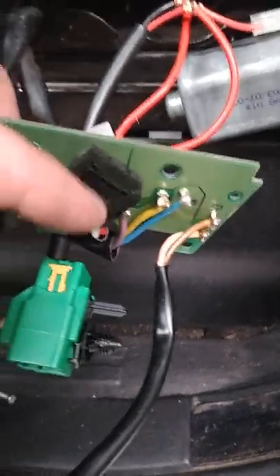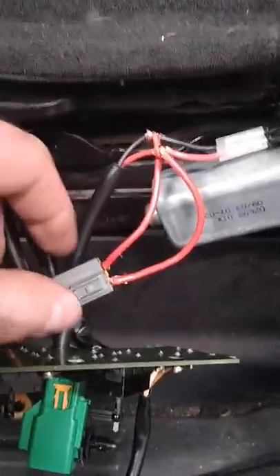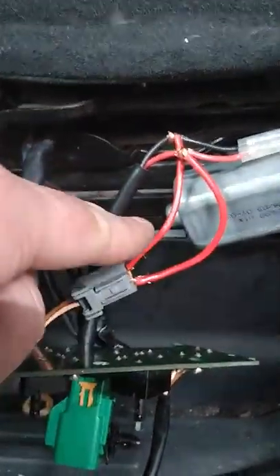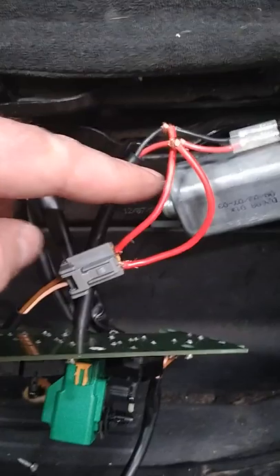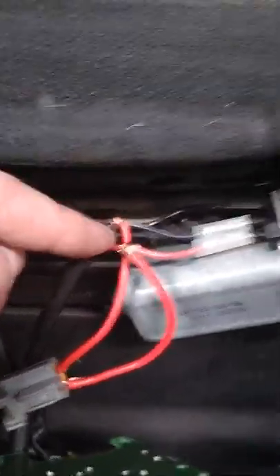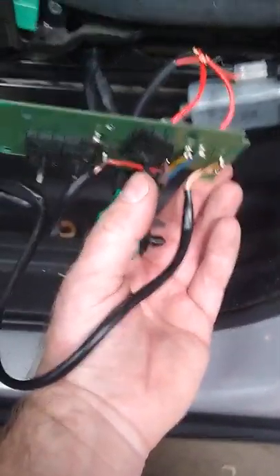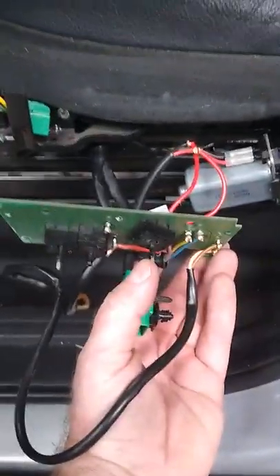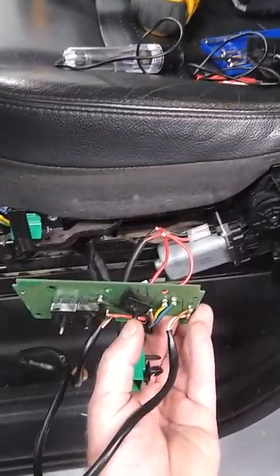Since that tilt switch is still good and the tilt still worked, I wanted to use that switch to move the seat up and down. I formed some pigtails — this is positive and this is negative, same color — and ran them from that pigtail that runs underneath the seat. I spliced into the seat motor harness that controls up and down. This is normally the tilt switch, but I've repurposed it to work on the up-and-down motor.